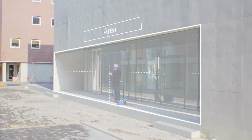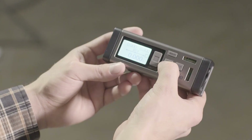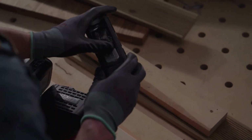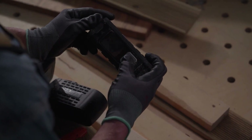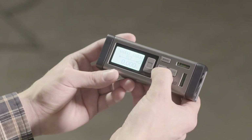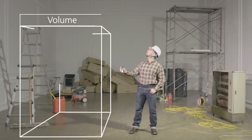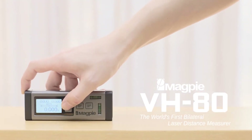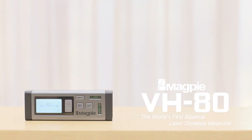Whether you're a professional tradesperson, DIY enthusiast, or outdoor enthusiast, the Magpie VH80 dual laser measure redefines precision and convenience in laser measuring technology. With its cutting-edge features, durable construction, and seamless integration with modern devices, it's the ultimate tool for anyone seeking to elevate their measuring experience. Say goodbye to cumbersome measuring tapes and hello to a new era of accuracy and efficiency.